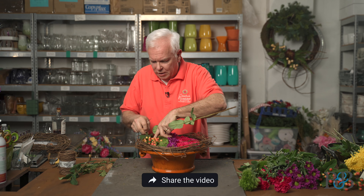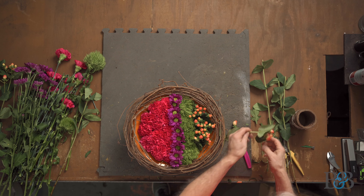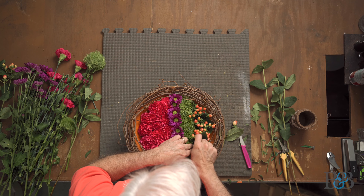Please ask questions, make comments, be sure to like this and share it out with your friends — if you know somebody that would enjoy watching this, let them know about it. Those little leaves on the hypericum really do help fill in those spaces and get at the little gaps.